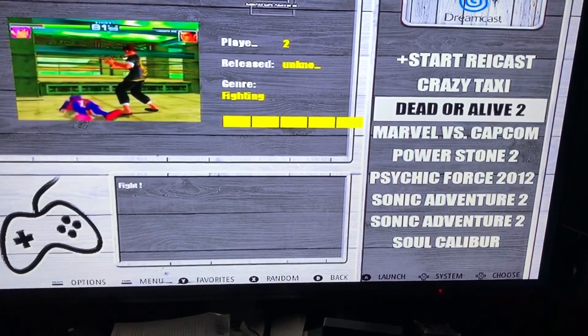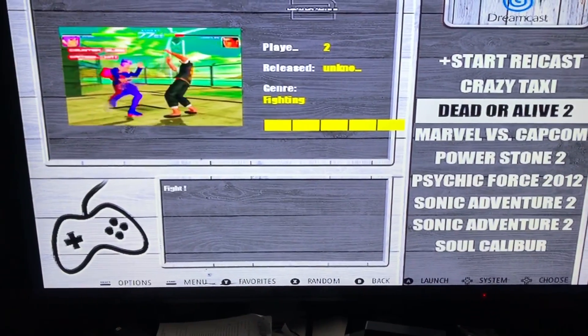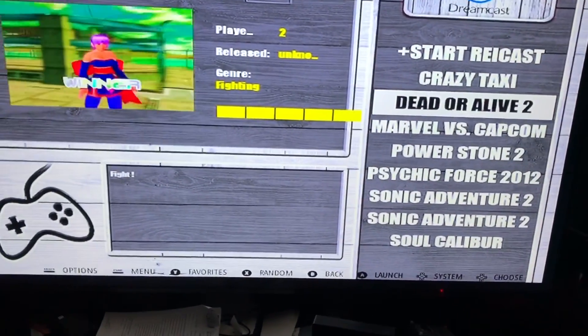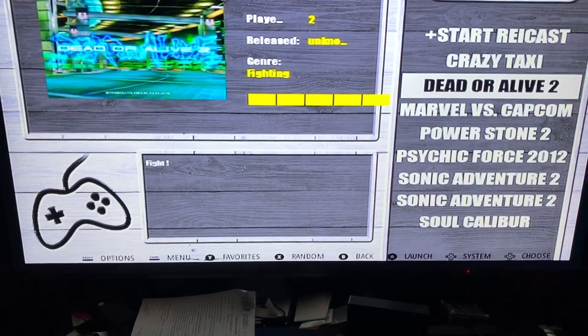Hope you guys enjoy it. This will not be a full tutorial because I'm getting ready to head out, but I just wanted to show you guys where we are right now as far as emulation and the Pi 4 — and understanding how single-board computers can emulate things a lot better.